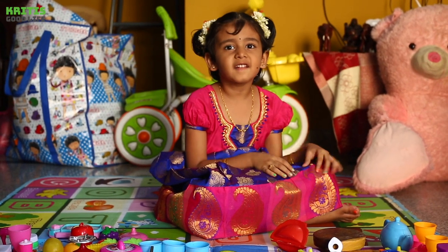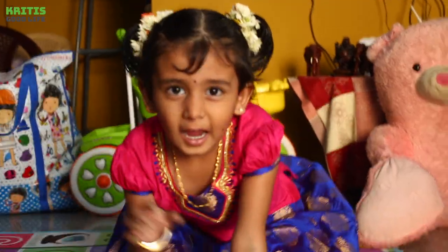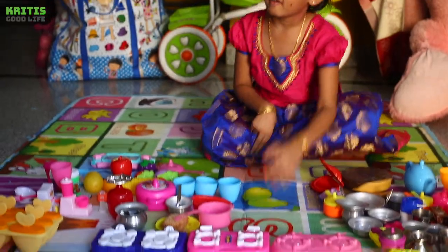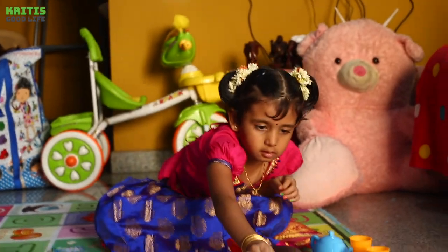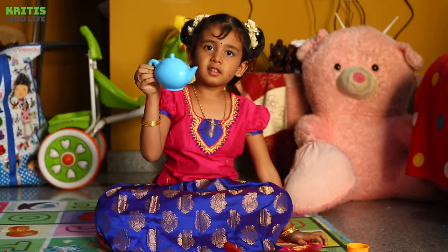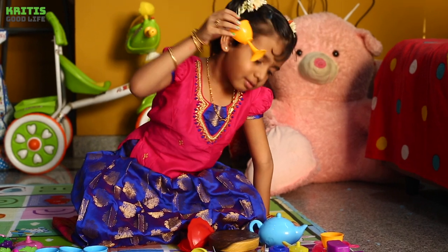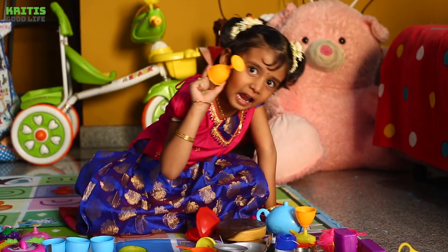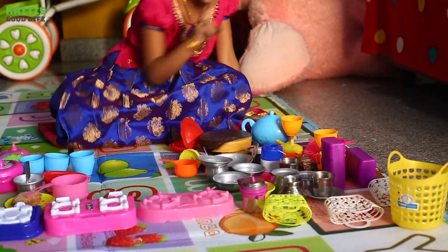Hi everybody, welcome to my kitchen! This is my 3 stove and I had 2 cookers. I can put water in the cups, I can put juice. And I had 2 juice cups.